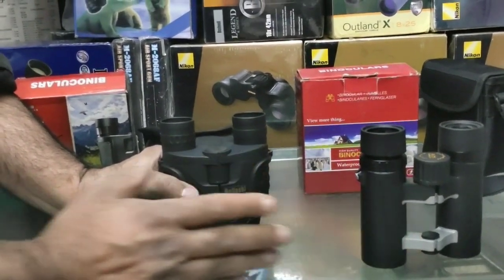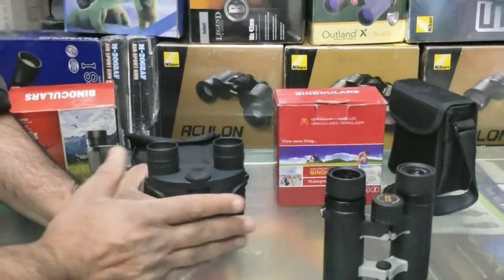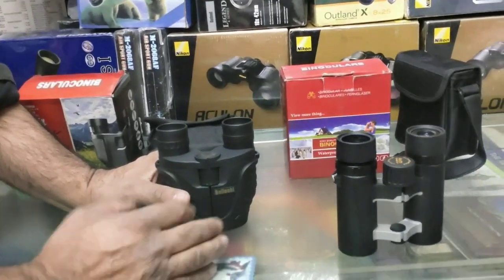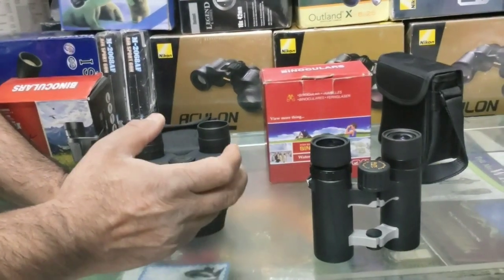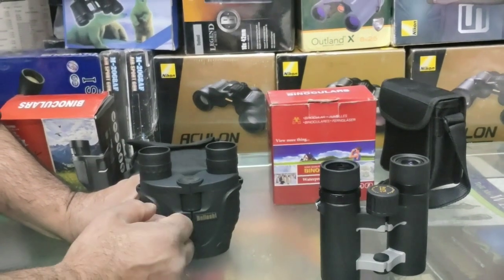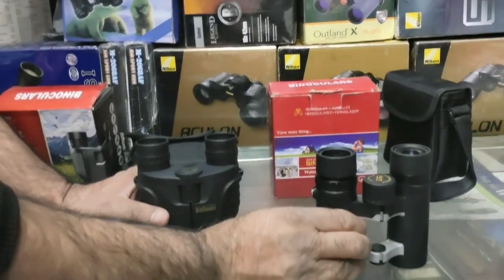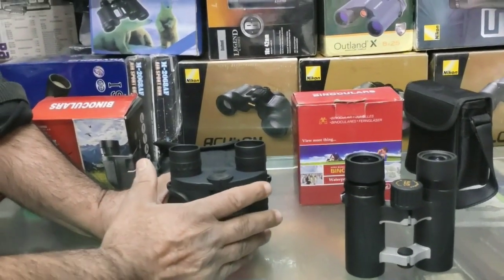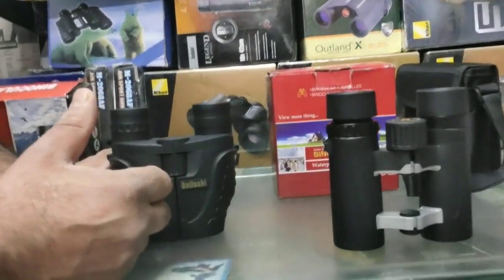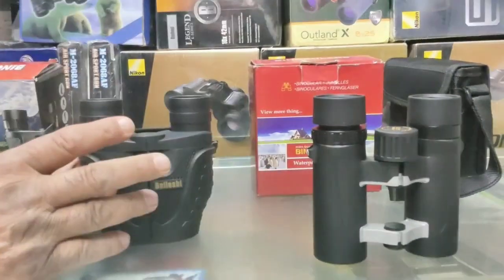These are BAK4 prisms which give brighter images. The BK7 is the cheaper version of prism. The quality of these two is good — durable roof prism design, fog proof and waterproof. If you want an all-weather binocular with multi-coated lenses, this is very good. If you are specially wearing specs or want a normal binocular with zoom facility, this 10-13x25mm is a suitable option.